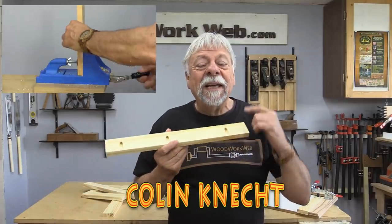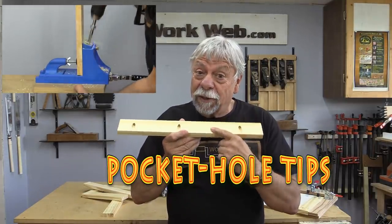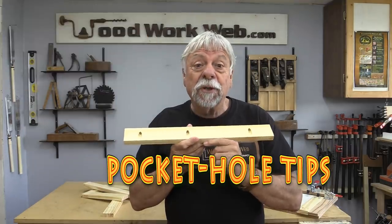Hello everyone, I'm Colin Kinnett. Today I'm going to show you some of the tricks that I use when using pocket holes.